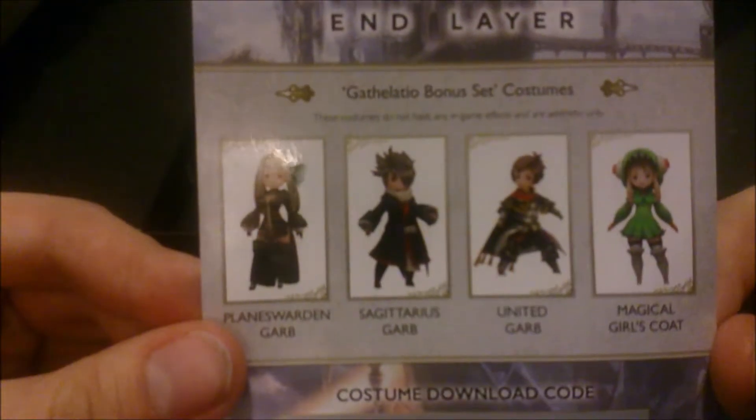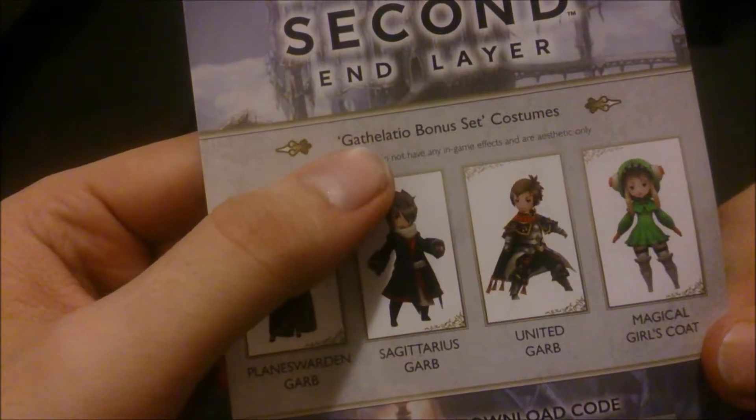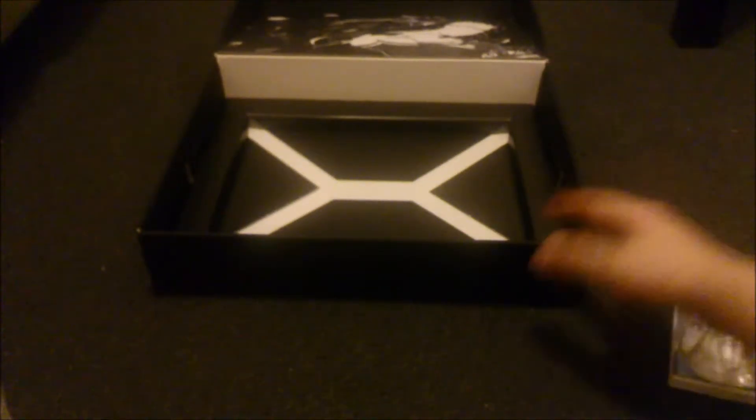Also, because I pre-ordered, I got these four — I don't even know how to pronounce this — Gatheletio cards or something. That's pretty cool. Hopefully a lot of you guys pre-ordered and got that bonus too.